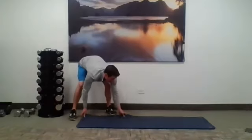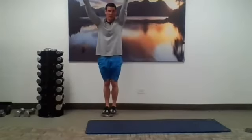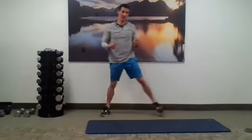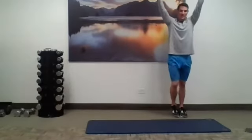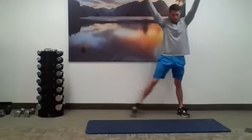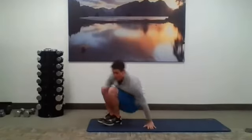Next we're going to do lateral lunges with overhead reach. Arms up overhead, elbows as straight as you can get them. Step it out, step it back in — five on this side, five on the other. Really make sure that toe is pointed forward when you step it out. Sink those hips down and back like you're sitting in a chair. Switch to the other side — arms overhead once more. Try to keep that trailing leg straight so we can get a little bit of groin stretch going as well.